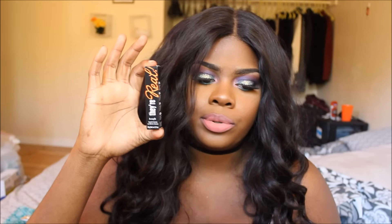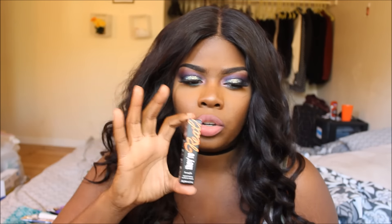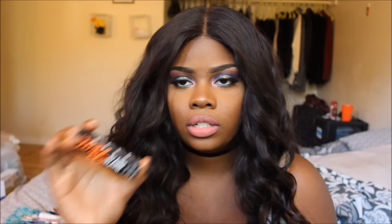Next I got a sample of Benefit They're Real mascara. I've had samples of this forever — I still have one I haven't used all the way — but I'm going to try to use this one up. I tend to always have either too much mascara or no mascara. This is supposed to be the best mascara ever — it lengthens and volumizes, which is really good. My real lashes are really small so this definitely helps on days I don't want to wear false lashes.